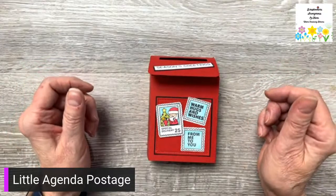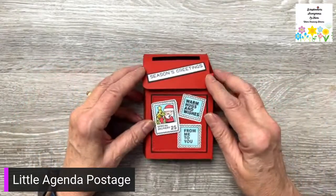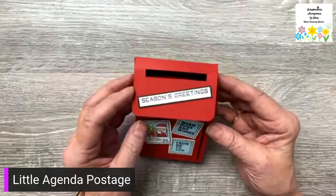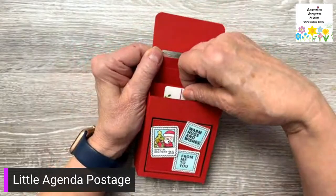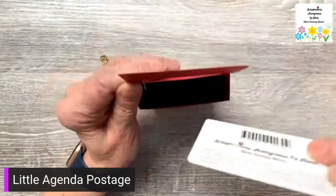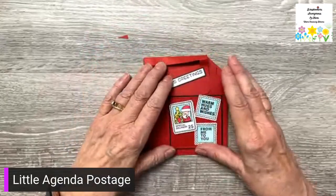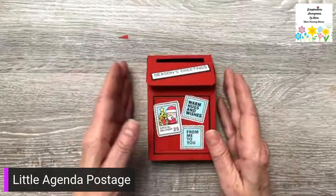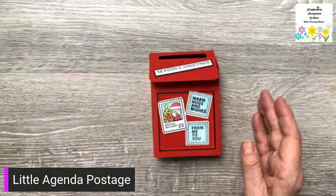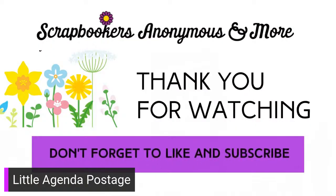Hi everybody, it's two o'clock on a Tuesday and today I'm going to be making this cute little mailbox. It's absolutely adorable — it holds a gift card with a little pocket in there, and then it folds flat for mailing. So stay with me and I will show you how to make it.